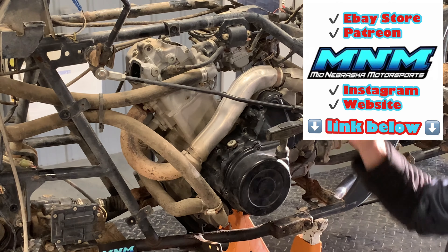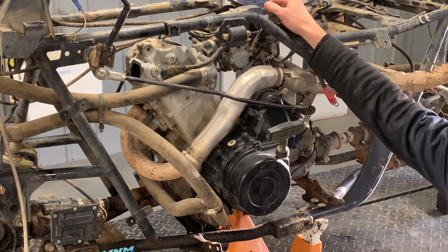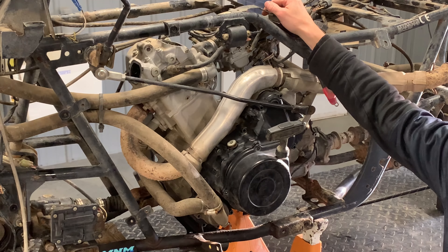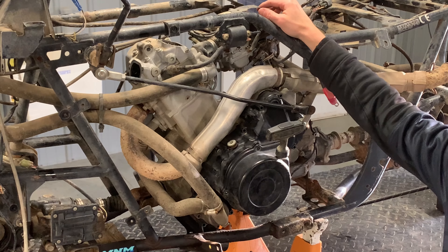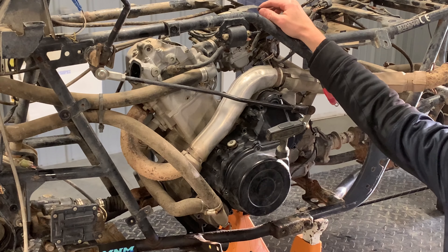If you guys have questions or comments, make sure and let me know. Check our channel — we're going to have a bunch of other videos on this Arctic Cat 500 or Suzuki 500 motor. I appreciate any feedback I can get from you guys. Thanks for watching.